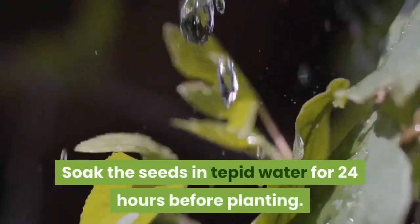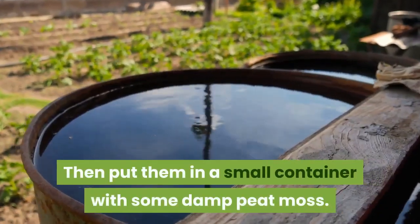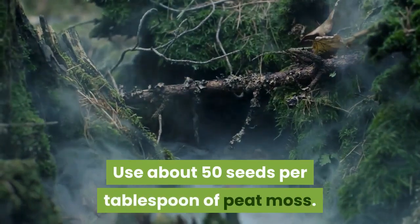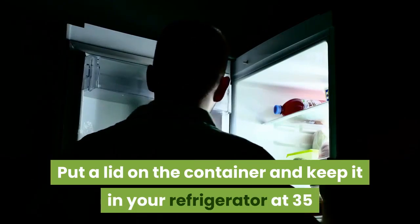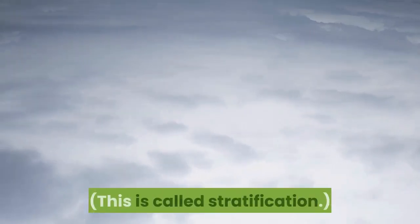Soak the seeds in tepid water for 24 hours before planting. Then put them in a small container with some damp peat moss, using about 50 seeds per tablespoon of peat moss. Put a lid on the container and keep it in your refrigerator at 35 to 40 degrees Fahrenheit for 3 months. This is called stratification.